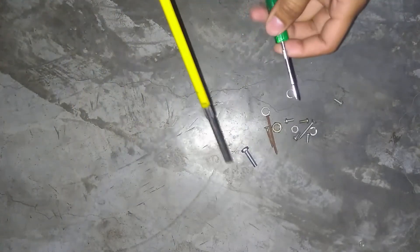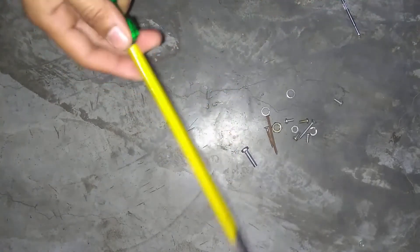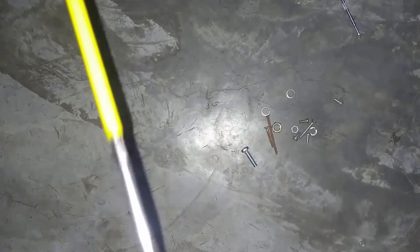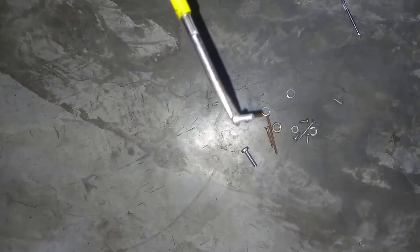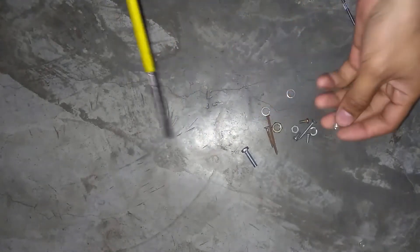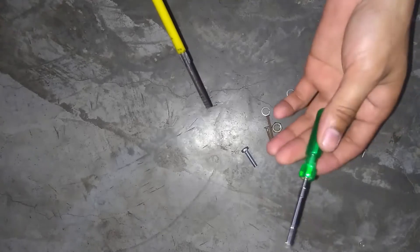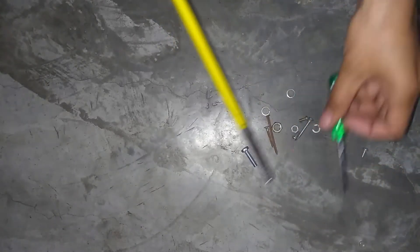You will have seen that if you use any screwdriver, it can get stuck like this in the video. I will tell you how it is. First, I am going to show you this. This screwdriver is a small one — it is not stuck. You can see it.